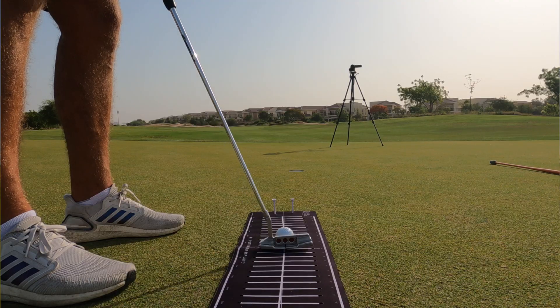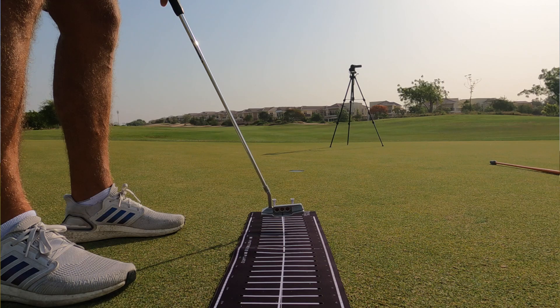Hi guys, welcome to the channel. Andy Carter here. Thanks very much for checking out the content. Today we're talking about putting and trying to be in control of the areas of the game that we can physically control, which generally comes down to setup and also pre-shot routine.